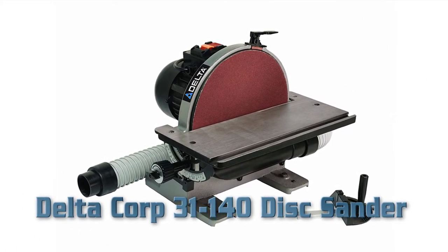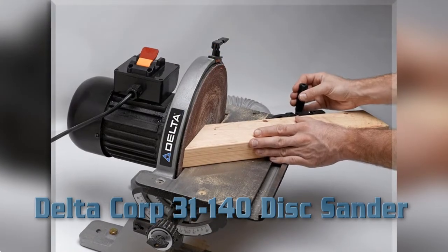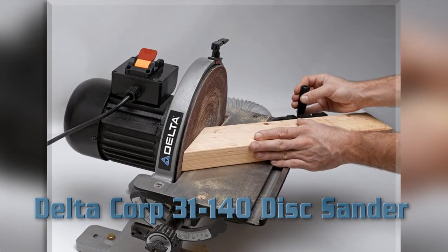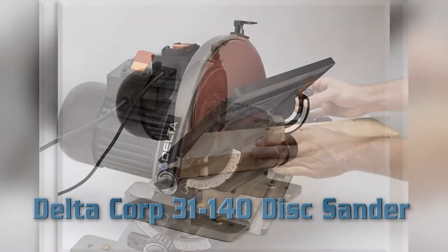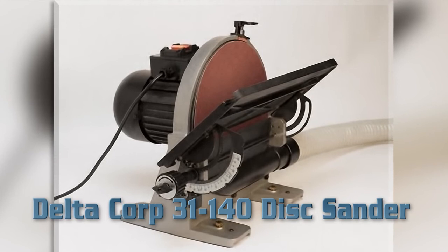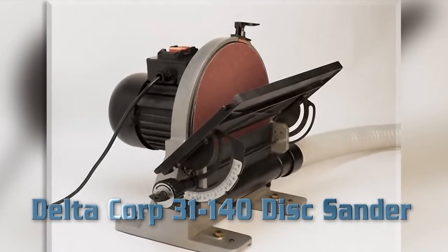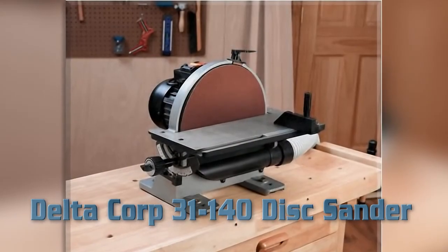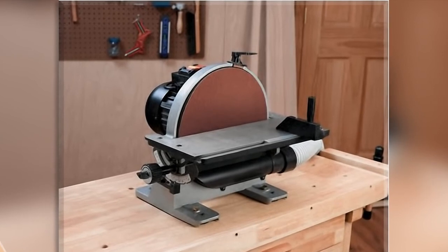Delta Corp 31-140 Disc Sander. Key Features: Cast iron construction, cast iron base with pre-drilled holes for mounting, heavy-duty steel bevel assembly, 1/2 HP 120V direct drive motor, top-mounted manual brake stops disc in seconds, heavy-duty 12-inch steel disc plate, dust collection port, 3/8 inch by 3/4 inch miter gauge slot.